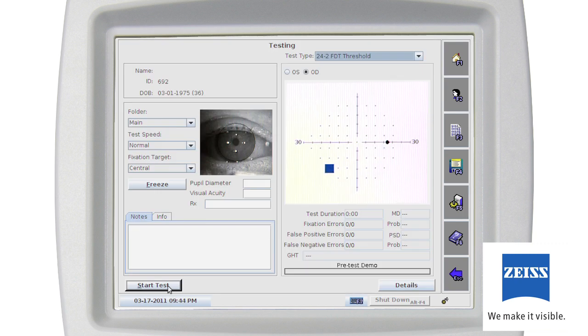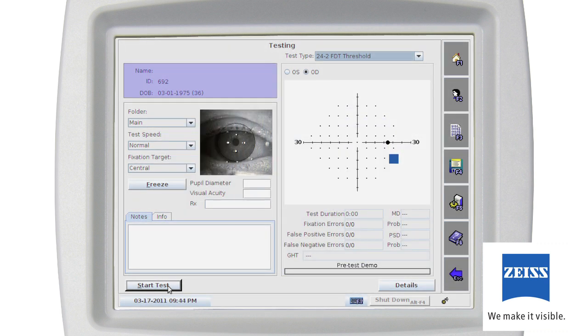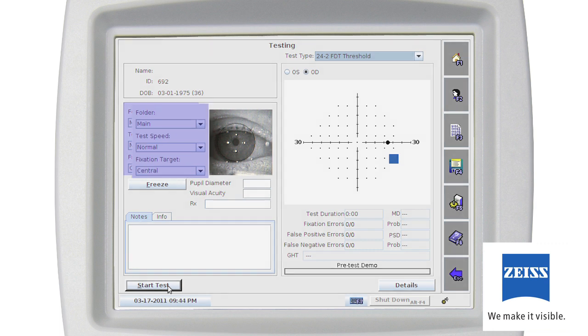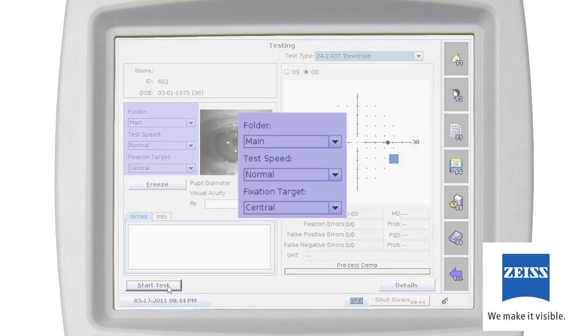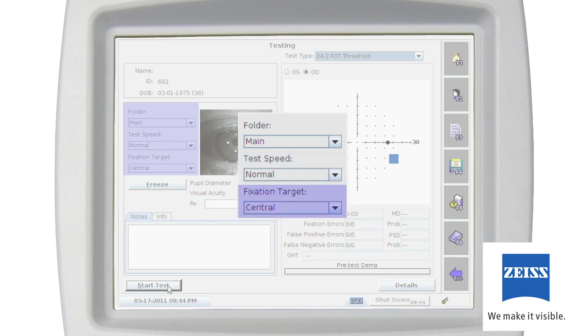You'll now see the testing screen. Until the test is started, stimulus presentations are automatically displayed to demonstrate the test to the patient. The status box in the lower right-hand corner indicates that the pre-test demo is being performed. Confirm the patient's name, ID, and date of birth are correct and that the proper test type is selected. Use the pull-down menu to select a different test type if necessary. Pull-down menus are also available to change the folder that will store the test, change test speed, or change the fixation target.